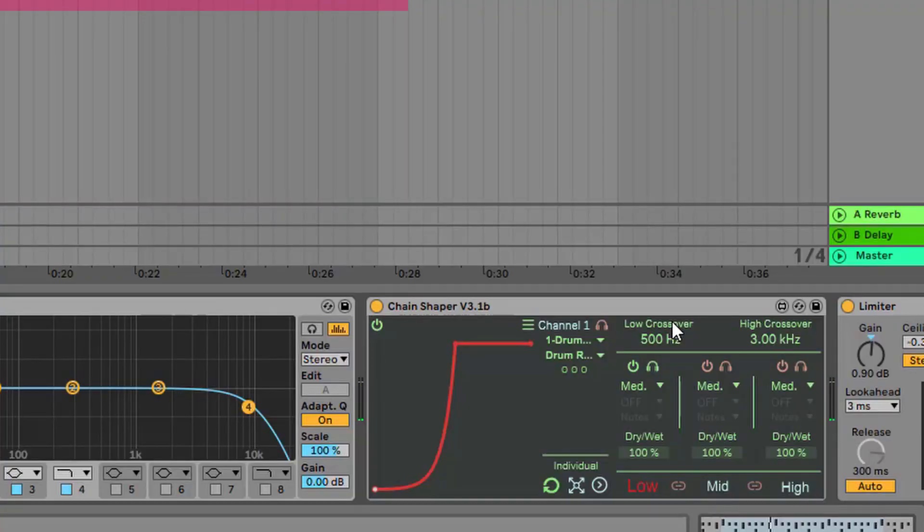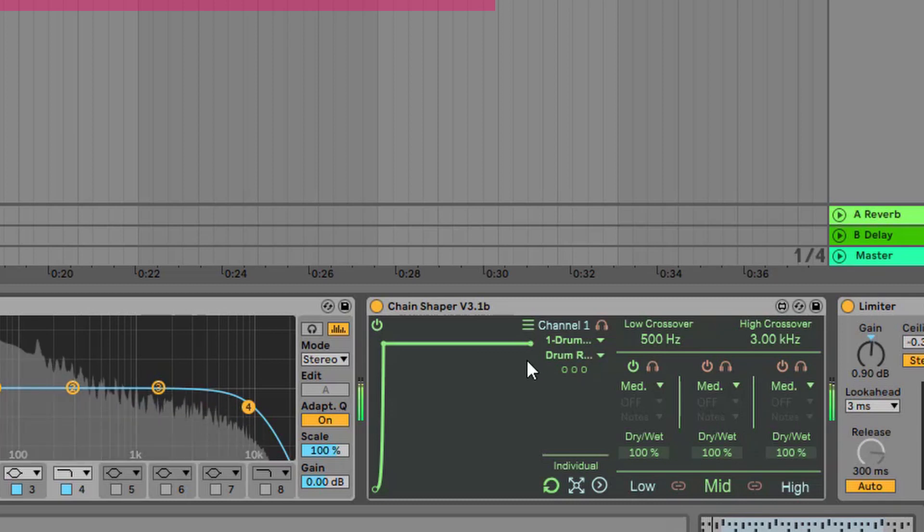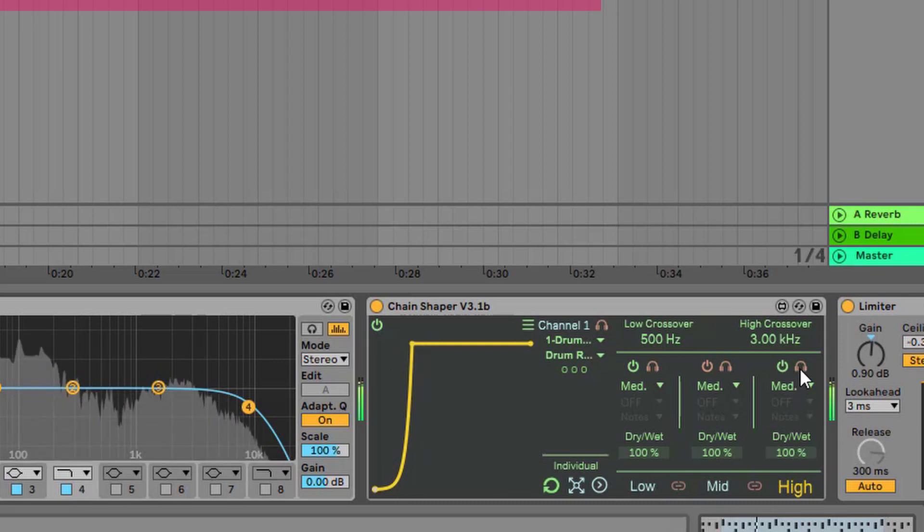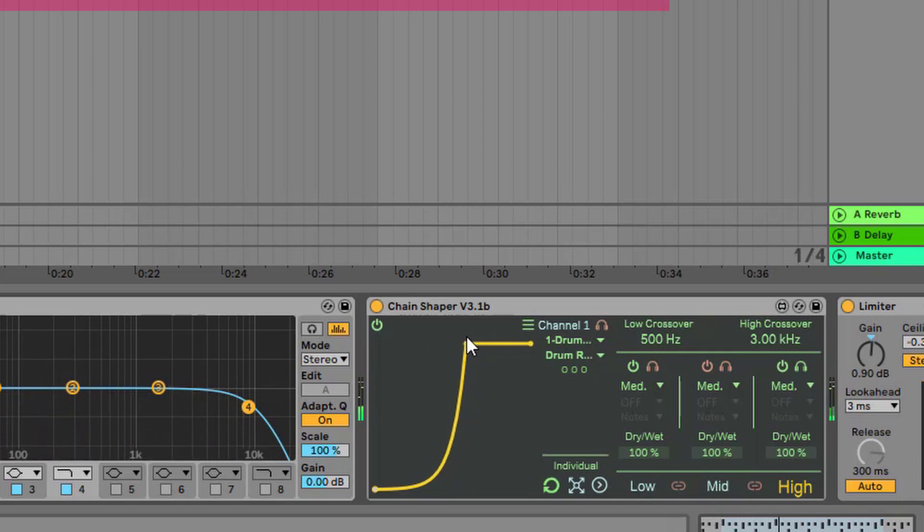Let's activate the middle band — on the middle band I don't want to duck too much, just a minimum. You can even disable it if you don't want to use it, that's totally fine. On the high band, I want to chop off the high frequencies to make room for the transient to cut through — a very short curve, as short as the transients of your drums. Let's audition it. You can hear how it ducks only the high frequencies. I think this curve length will be enough.